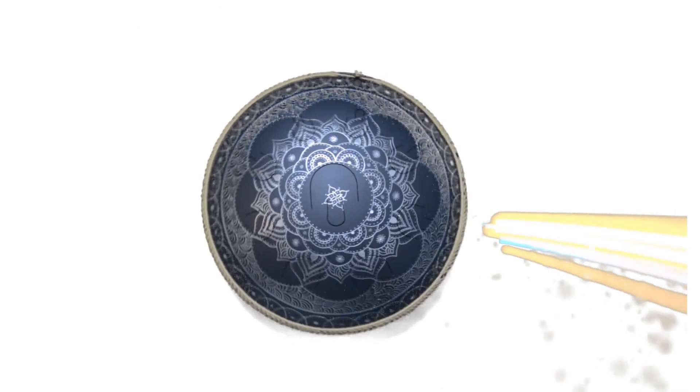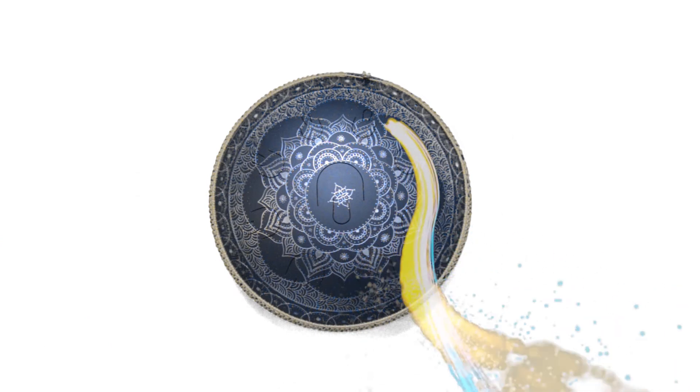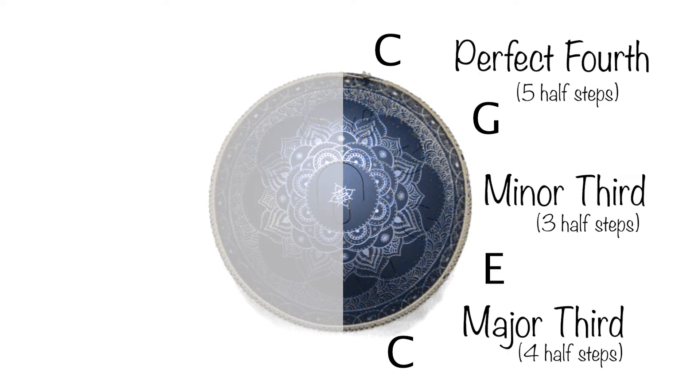As I have previously mentioned, most of the melodic drums — steel tongue drum or a hand drum — use the technique that all the notes on one side sound very good together, and the other notes on the other side also sound very good together. On this side, if we ignore the primary note of A in the middle, we have C, E, G and C. In short, we have a major third, a minor third and a perfect fourth. Let's hear them together.